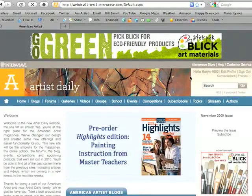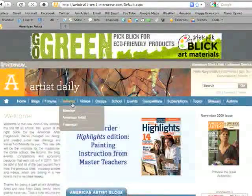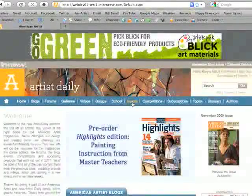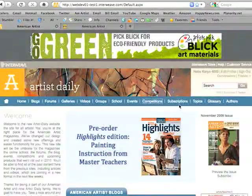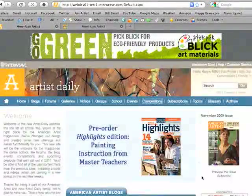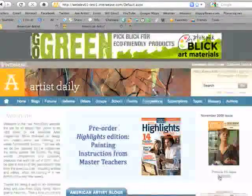Now that I'm logged into the site, I can work in the forums, comment on the blogs, and post images to the galleries. Some of the other features here are current events, where we'll be uploading information about Weekend with the Masters, and competitions, which will share information on the cover competition or the drawing scholarship competition. You'll also be able to get information here on the current magazines — you can preview the issue, which will take you to the table of contents, or you can subscribe.